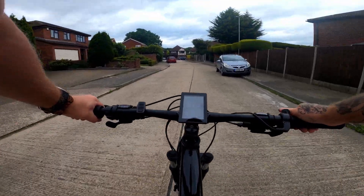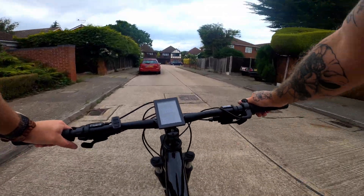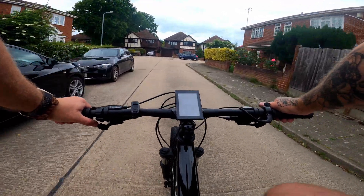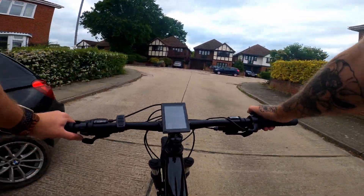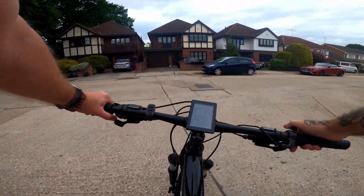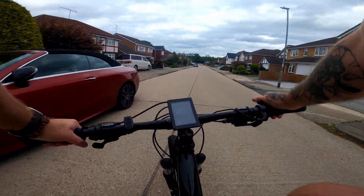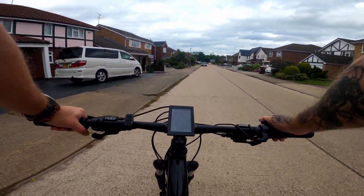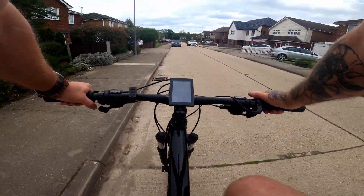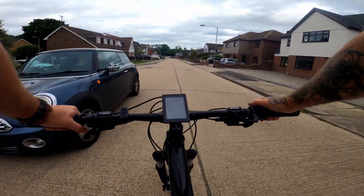Now if anyone's interested in this bike, I'll leave a link in the description to my Facebook page — I'm going to put this one up for sale. I think that's it for today. Hope you enjoyed this little build — a few little new things I'm trying out: spraying the controller black for a bit more of a stealth look, a little bit tidier on the cable routing and stuff. Anyway, if you're not already subscribed, don't forget to subscribe, like, and leave a comment, and I'll see you guys in a video soon.